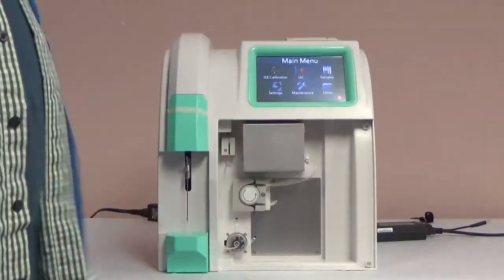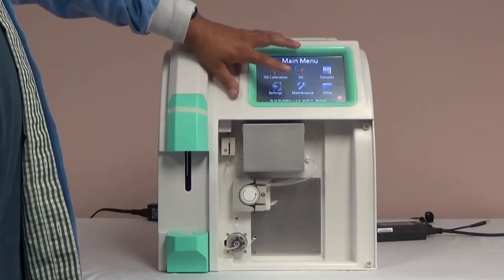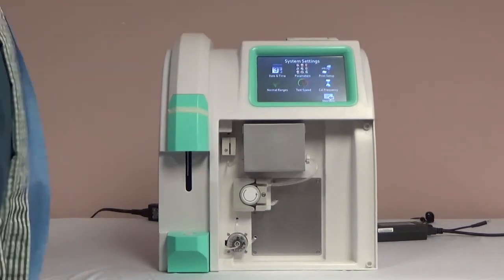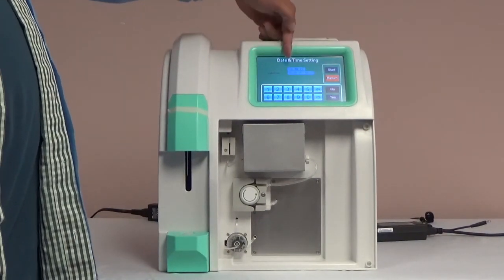After the pack is primed, go back to the main menu to begin adjusting the main settings, starting with the date and time. Click settings, then date and time. Press start and enter the correct date, then time. Press yes, then return.